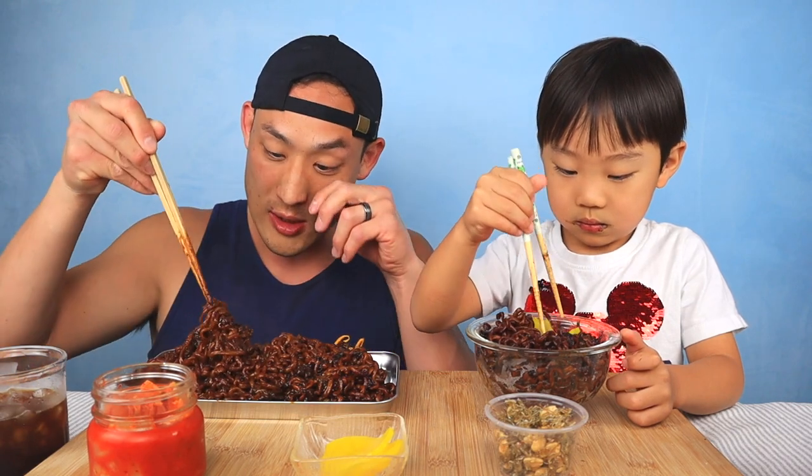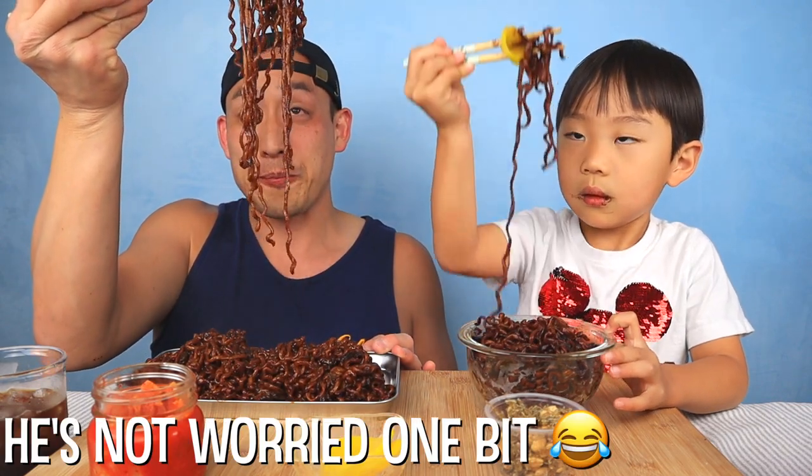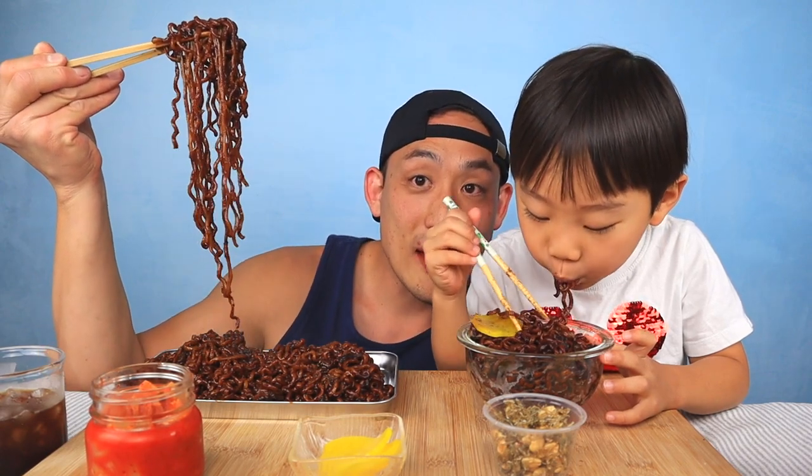It's kind of dangerous wearing a white shirt with jjajangmyeon — if you get jjajang sauce on there it's gonna be all brown. Be careful, don't slurp. Take a look at that!